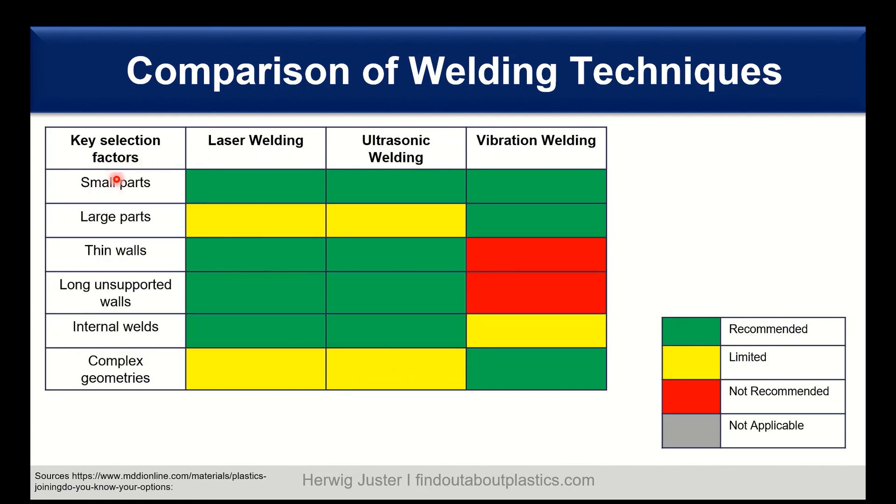Here we have as key selection factors the more part-related factors: small parts, large parts, thin walls, long unsupported walls, internal welds, and complex geometries — again with the same color code. We see that laser welding and ultrasonic welding can realize the same part geometries and part factors. However, with vibration welding, we have to be more careful with thin walls and long unsupported walls.